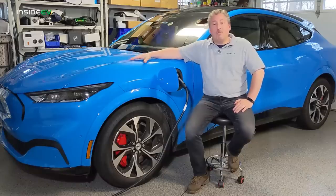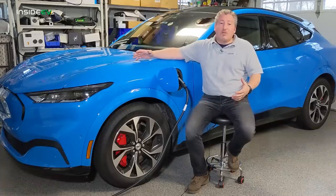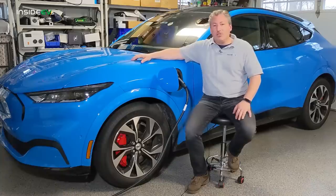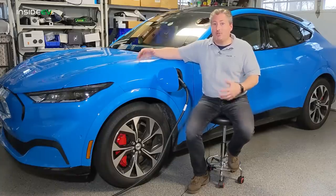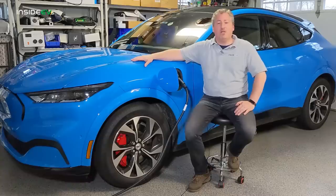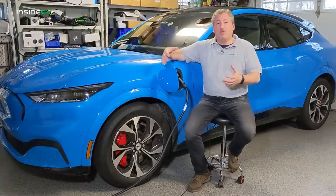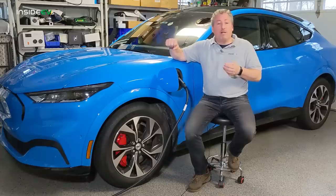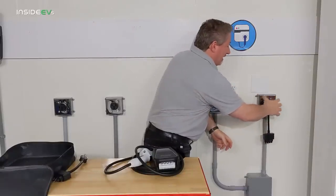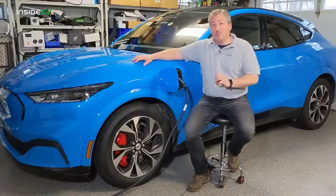Ford supplies every Mach-E with a dual voltage mobile charger. All electric vehicles come with a charger, but some manufacturers only provide a simple 120-volt occasional-use charger and kind of force their customers to buy charging equipment because it charges very slow. But Ford did a really good job — they supplied all Mustang Mach-Es with a dual voltage 120-volt and 240-volt charger. The way you switch between the volts is they give you adapters that you unplug from the body of the charger, plug them back in, and then plug into the appropriate voltage outlet.